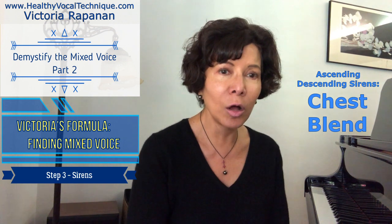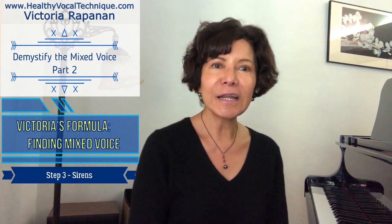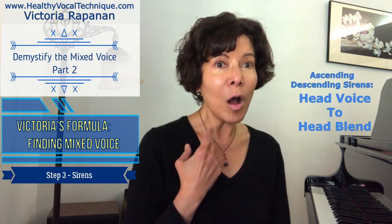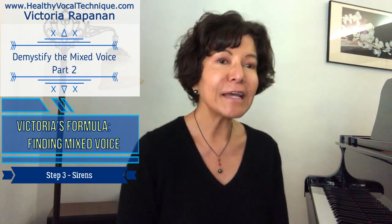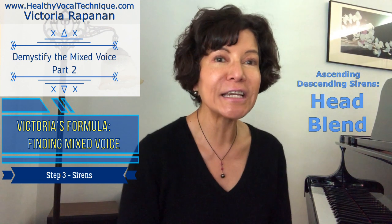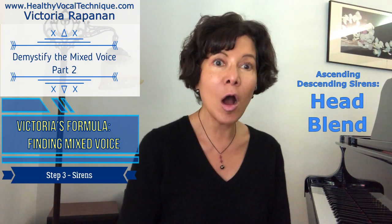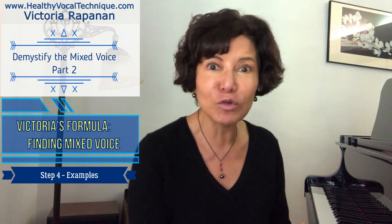If you want to go into head blend from head voice, it will sound like this: [Demonstrates: 'oh.'] Let's do ascending and descending in head blend: [Demonstrates: 'oh.'] So we have just discussed what kinds of blends you want to do for different styles.